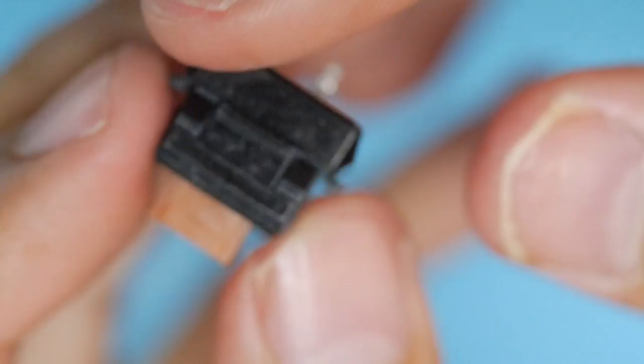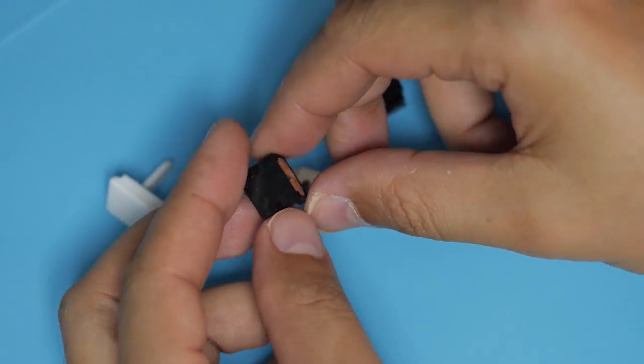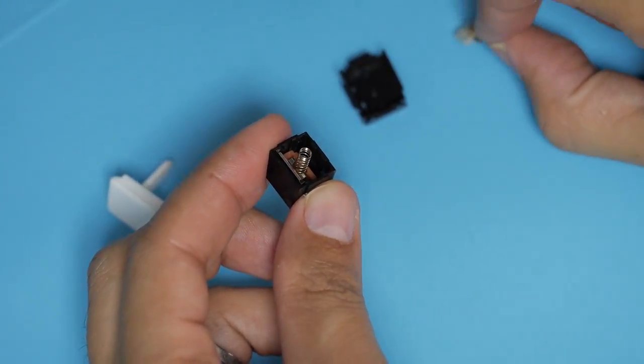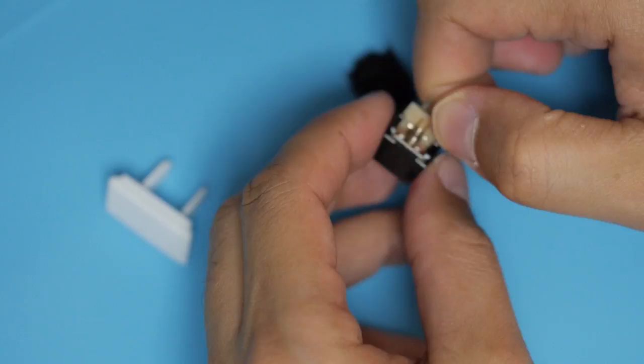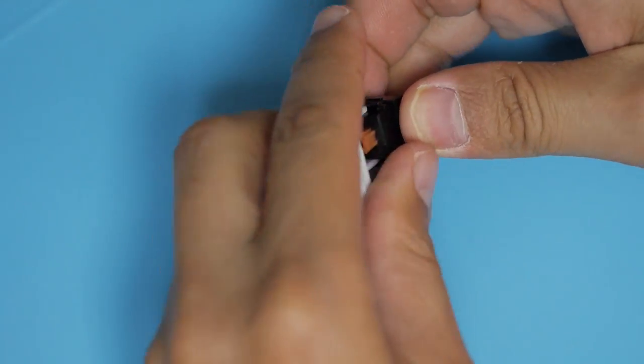So, what's your preferred cleaning method for Alps? And how do you lube them, if at all? I think I've decided on molybdenum sulfate on the top housing where the slider makes contact, but I've seen a lot of people swear by different things. I'm ready to listen to — but potentially ignore — any advice on how I should proceed. See you in the next part of the AEK64 build.